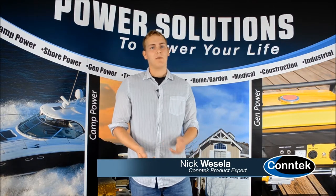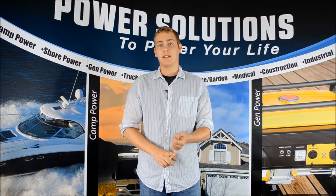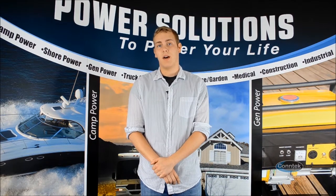Hello, Nick from Kontig again, and today I would like to share with you our new ErgoGrip series that we have available for RVs and generators, available now.